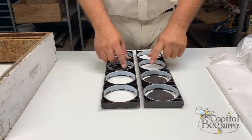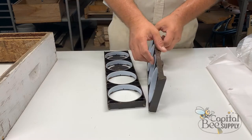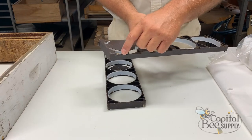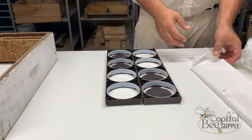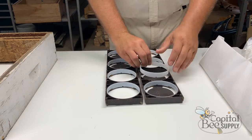Now I've got the rings in. Notice the smooth sides of the rings face up and the notch sides go down. These frames have depressions on the side so the ring has to flush out properly. You can fit them in the wrong way, so make sure the notch side goes down.